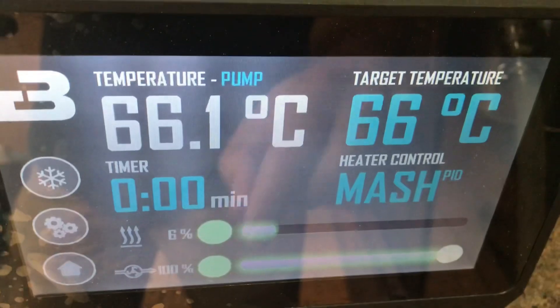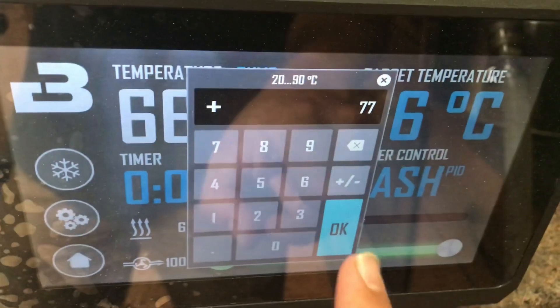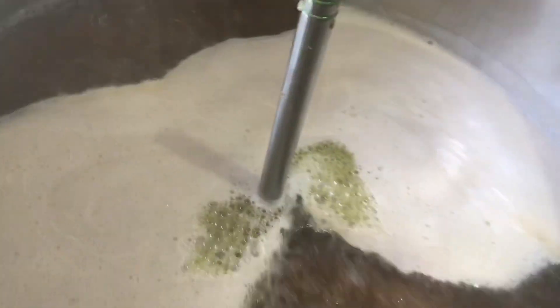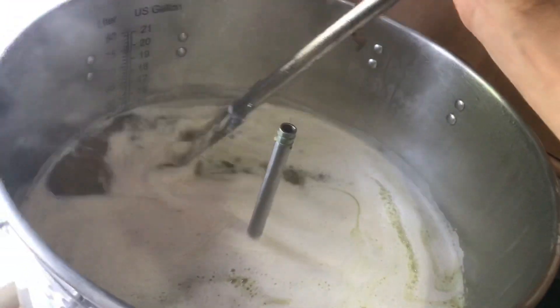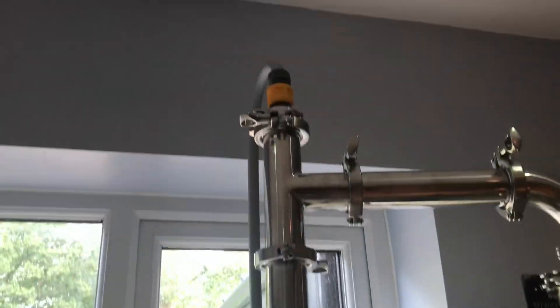Time to mash out. I'm going to head on up to 77 degrees and do that for 10-15 minutes. Coming up to the boil — it's nearly party time. The water is flowing to cool the condenser, and the condenser is in action.